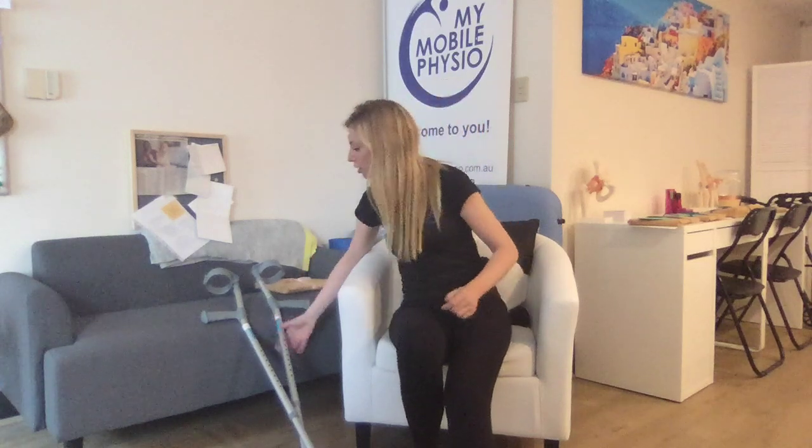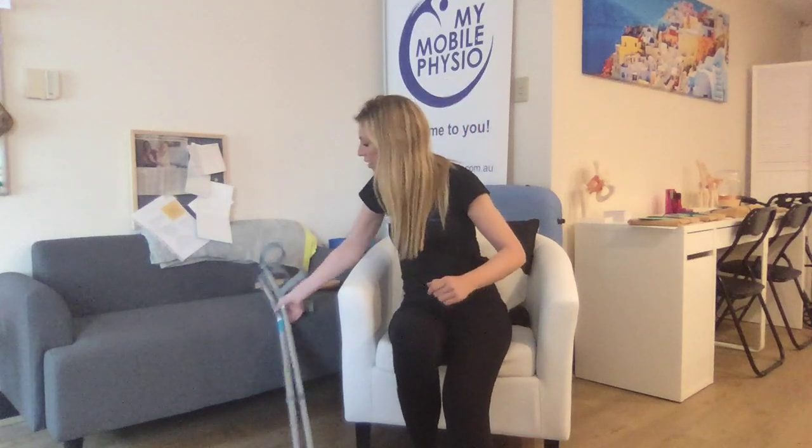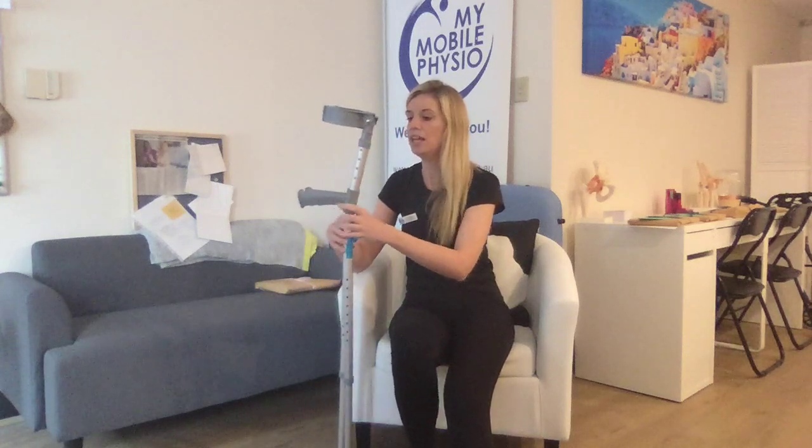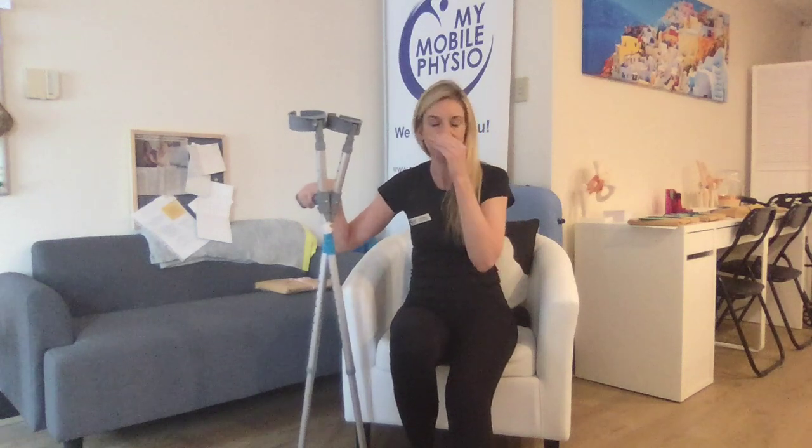You then want to take your crutches and put them in the opposite hand to your operated leg. You're then going to use your other arm to push up from the chair, and you'll have your crutches there to give you some support as well.